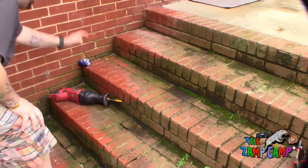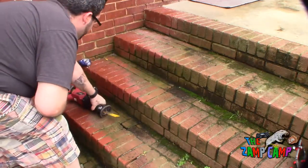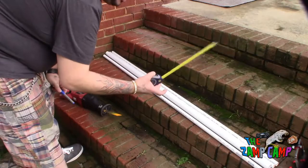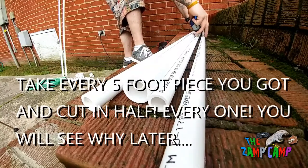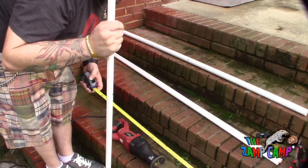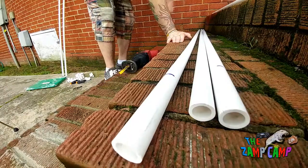You'll also need something to cut the pipe with — I'm going to use my trusty Sawzall. Last things you need are a tape measure, a flying square, and a marking pen. You're going to measure them all out to 30 inches — two and a half feet. You've got five-foot lengths, so you basically cut every single one in half, measuring from the same side so all your pieces are evenly matched at 30 inches.